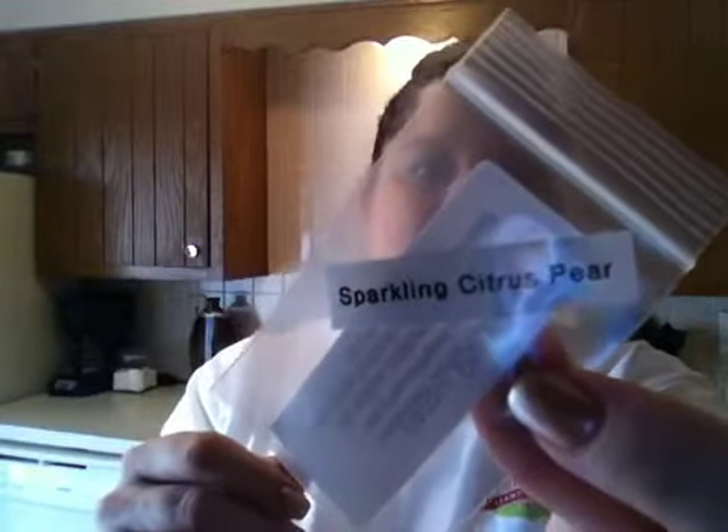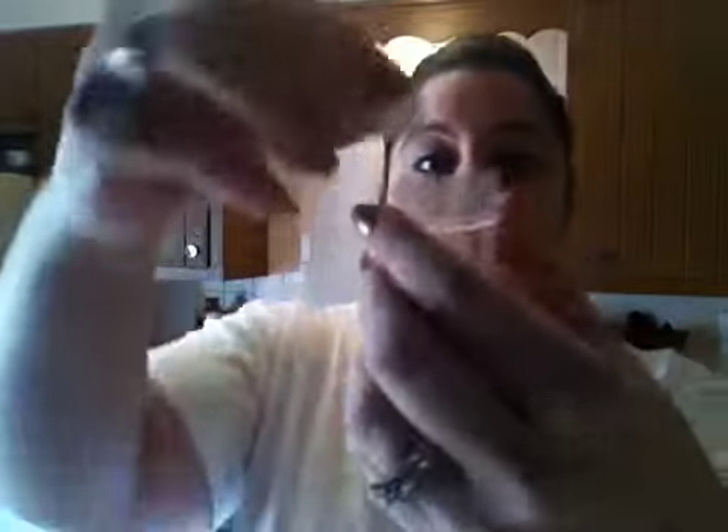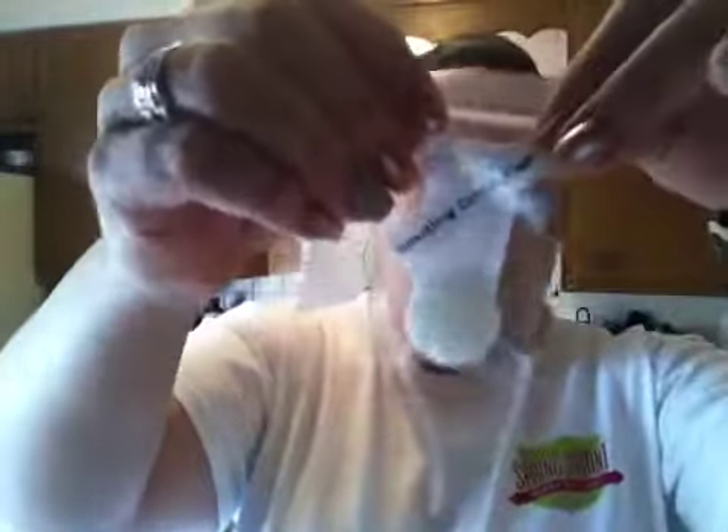But these plain bags are for my mail-outs. For my mail-outs, I take one of the 2x3 bags, put my label on the back with my information — that's just the standard label I use for all of my stuff. Then I take my label maker and type out the name of the scent, which today is Sparkling Citrus Pear. I've got that on the front of the bag. We just open our bag, pop in our little sample, and close it up.